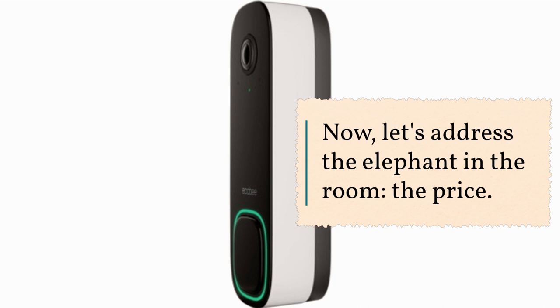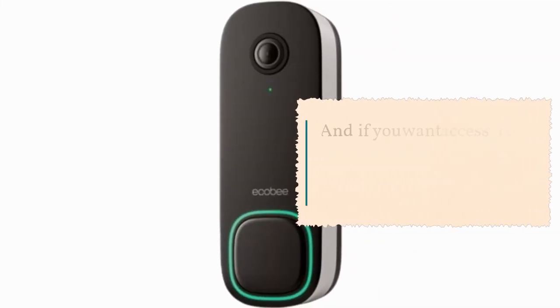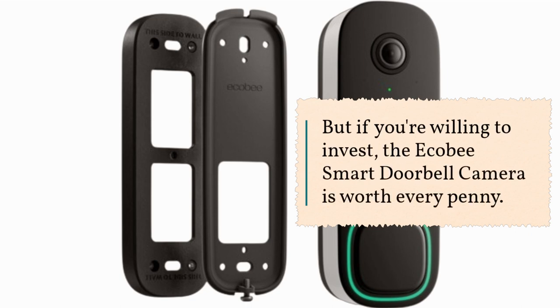Now let's address the elephant in the room — the price. It's definitely on the pricier side for a 1080p doorbell camera. And if you want access to recorded video, you'll need to subscribe to Ecobee's smart security plan. But if you're willing to invest, the Ecobee Smart Doorbell Camera is worth every penny.